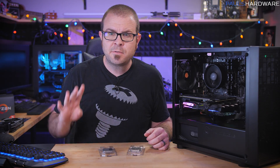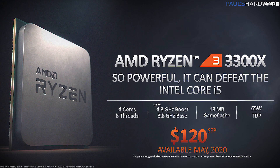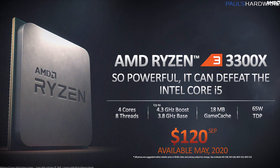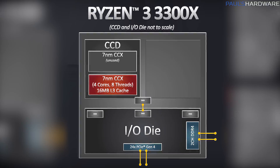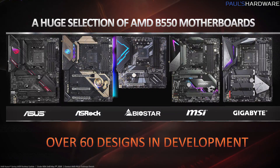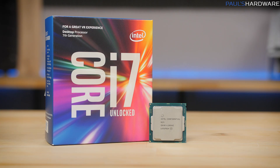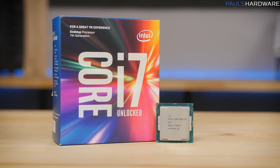Today I am testing the much-anticipated 4-core, 8-thread Ryzen 3 3300X. It's launching at the entry-level price of $120, and it features AMD's 7nm Zen 2 micro-architecture, as well as PCI Express Gen 4 support if you pair it with a 500 series AM4 motherboard. It's going head-to-head against Intel's former top-tier quad-core chip, the Kaby Lake-based i7-7700K.